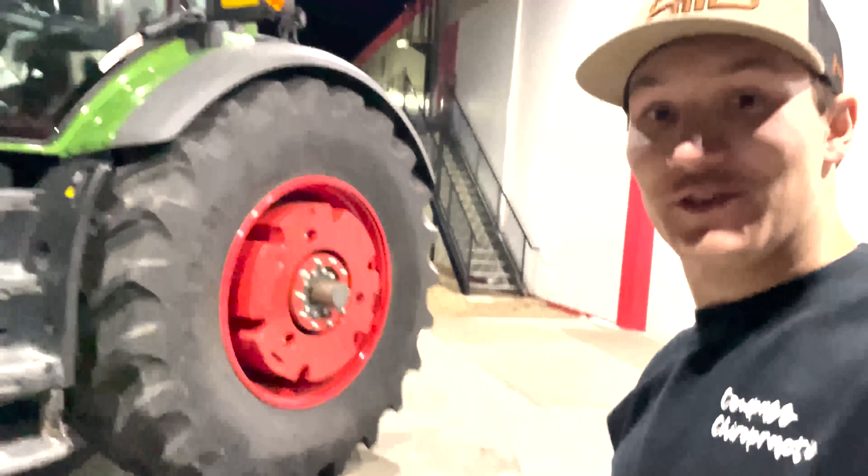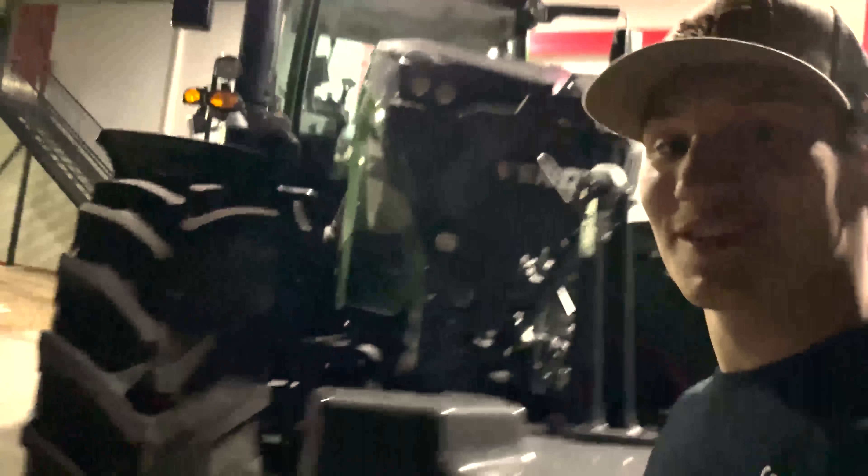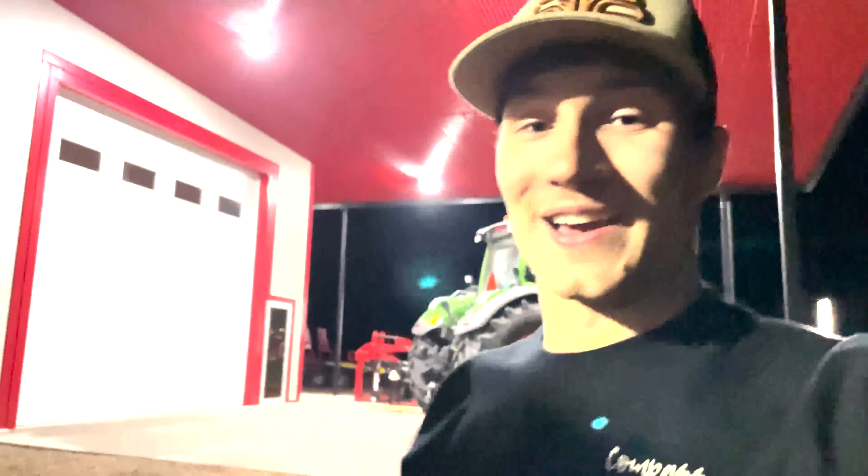We're out here in Swift Current at the Swift Current store checking out a bunch of Fendt tractors, just heading home for the night, going to sleep and then be here bright and early in the morning to get you guys a video.